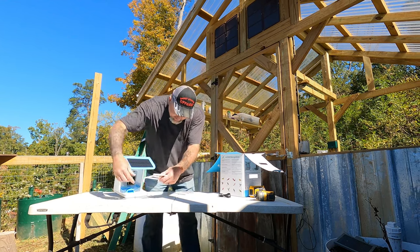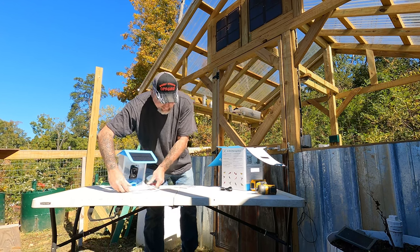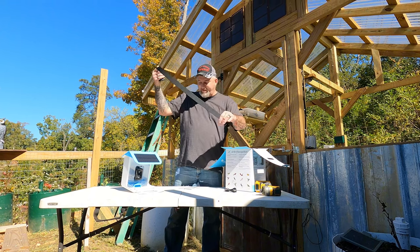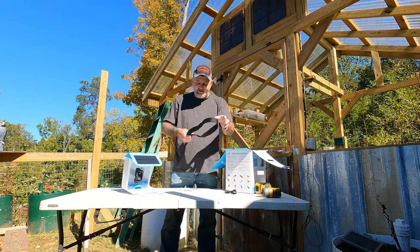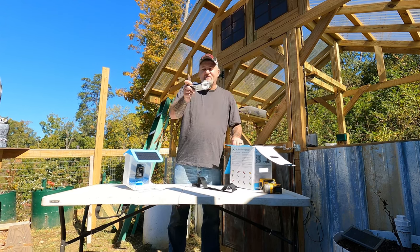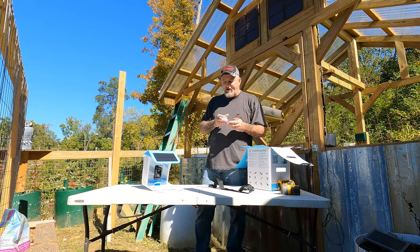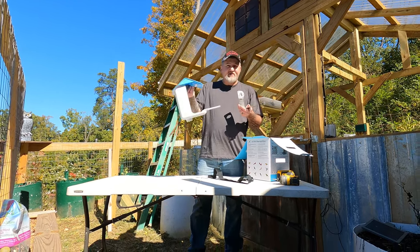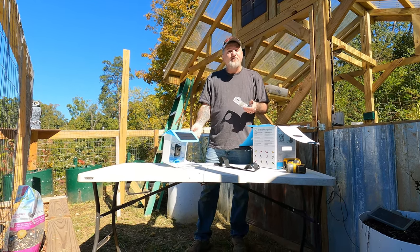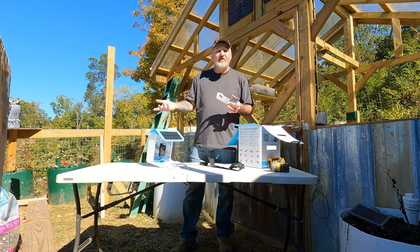Right here's the little perch that comes with it — you just stick it on here like that. Here's a strap if you want to strap it to a tree or anything like that. And here's the mounting bracket. I'm going to mount this on the greenhouse. She likes birds and has plenty of bird feeders out, so this would be a perfect addition. I'm also going to use it for a security camera — just an extra one; one more never hurt.